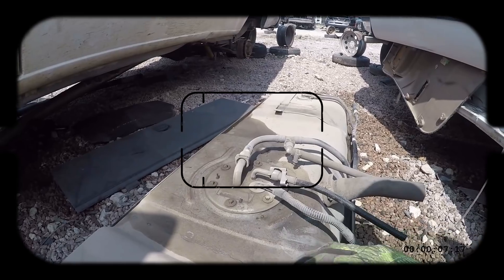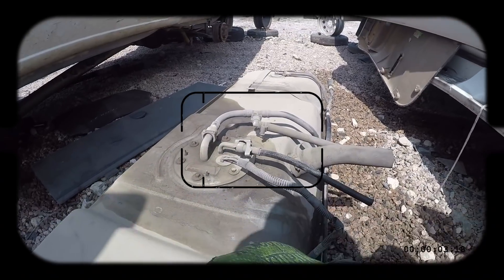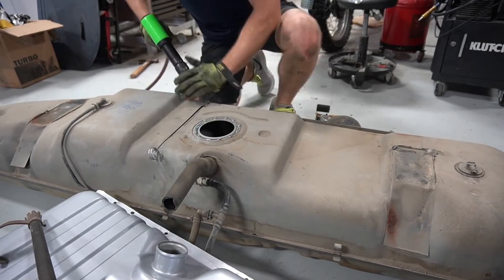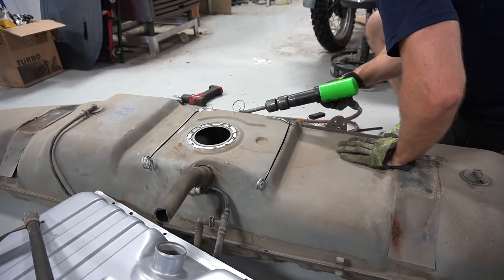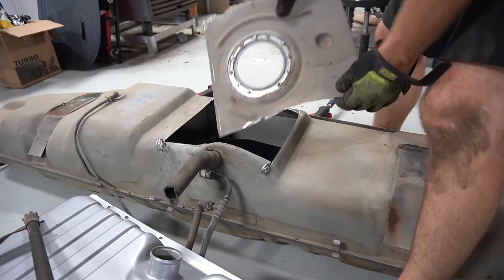I was going to show people how to do this cheap and prove to myself that I could do it cheaply. So I bought this tank, pulled it out of the yard, drug it home, cut the top off of it, and cut the fuel pump basket out of the bottom because I was going to figure out how to put that in the bottom of this Ford Mustang fuel tank I'm putting in this truck. I was going to somehow graft all this together.